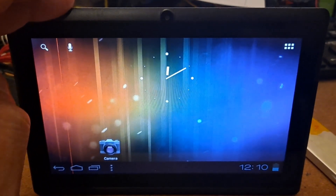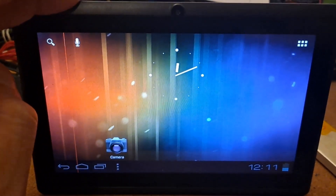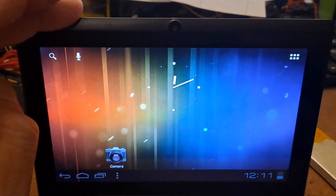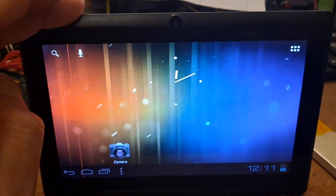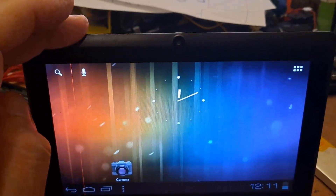Just a little update for the Allwinner A13 tablet that my granddaughter gave me. I did eventually manage to get it to do a factory reset.